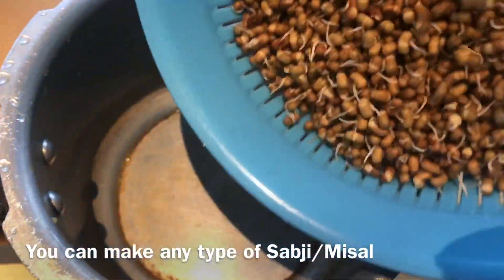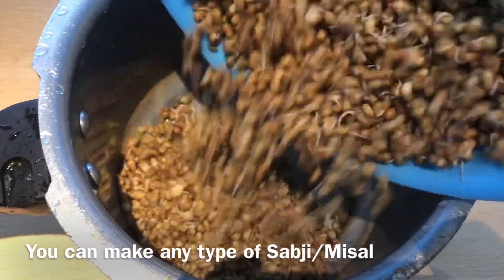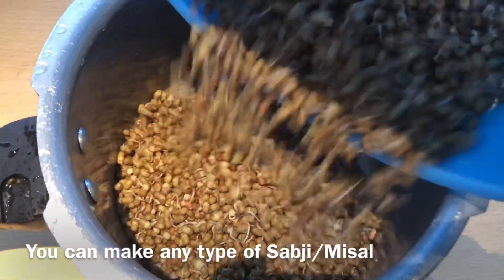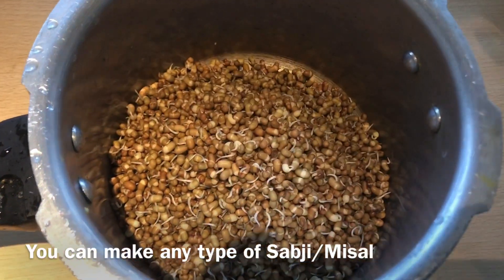So you can make many varieties from this moat beans, like sprouts, matki, or missel. I chose to make missel pav, so I prepared this matki.